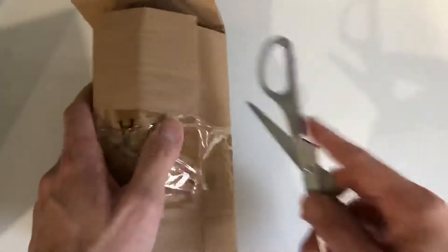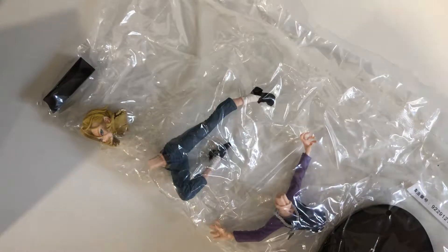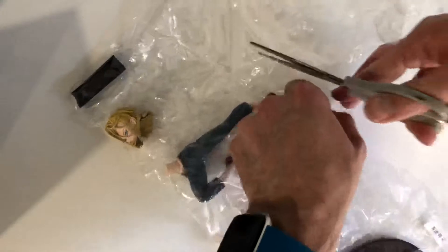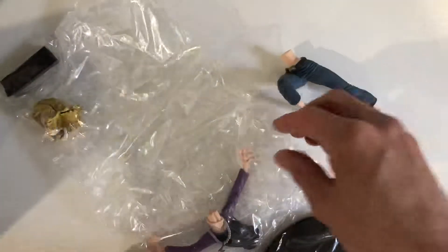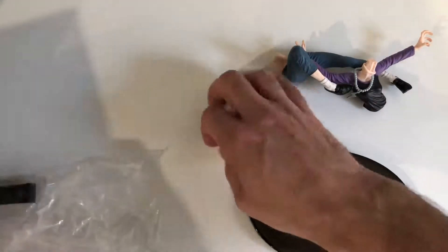Kind of well wrapped here inside, as you'd expect. It seems that this particular figurine is a lot thinner than any of the other ones I've seen — obviously predominantly male characters like Goku and Vegeta. She seems a lot slimmer in terms of the figurine. So we've got two body parts, a stand, and a head.